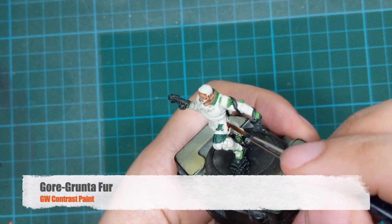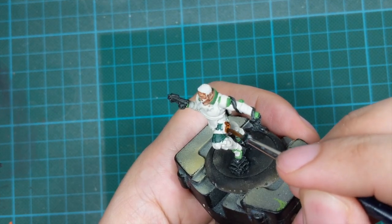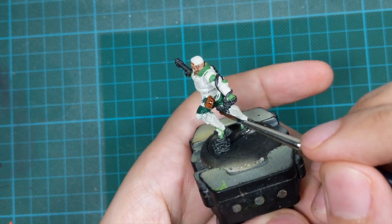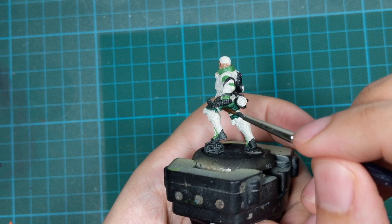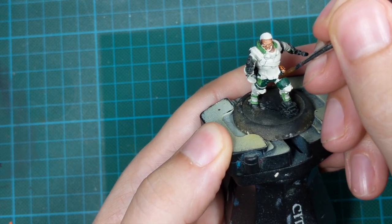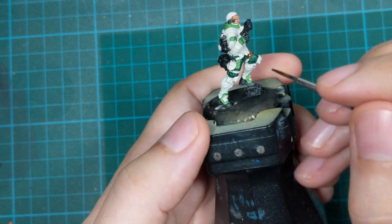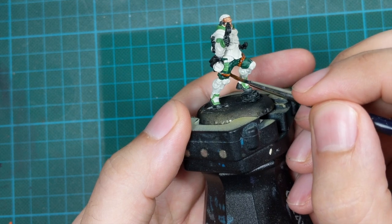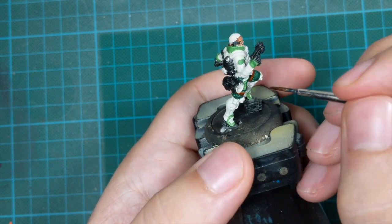For all the leather parts I'll use Goregrunta Fur contrast paint, applied in one very thick coat. This covers all the straps and leather straps around the miniature, and the little bags. Just go slowly and try to be tidy so you don't go over the green parts we already painted.